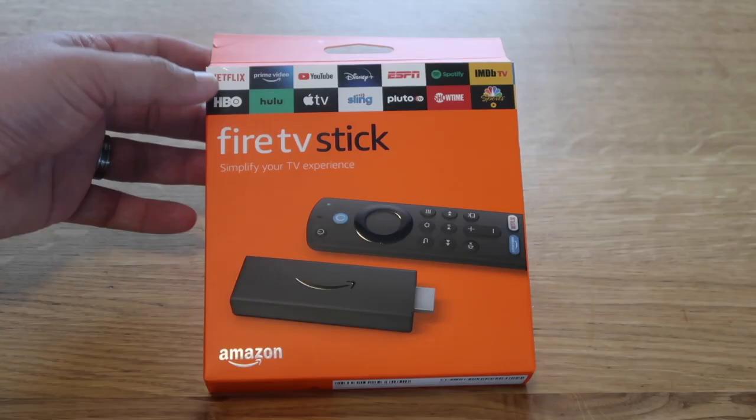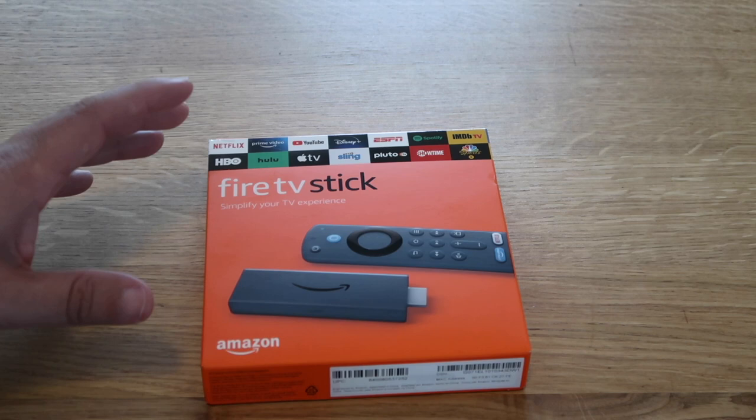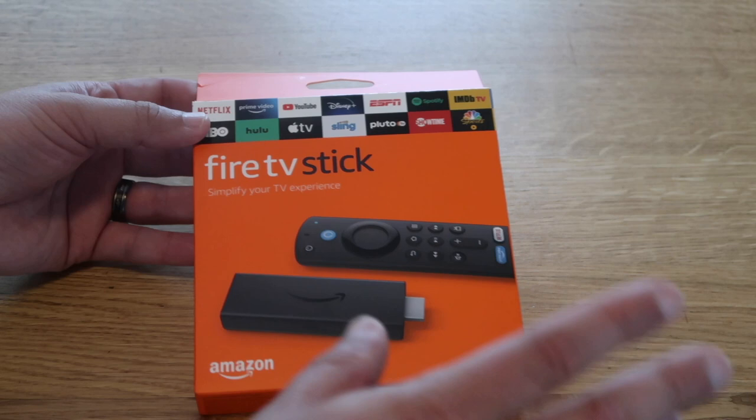So here it is. This is the generation 3 of the Fire Stick. They've made some great improvements on this — that's what made me buy it. I'll show you the old Fire Stick after I get this going to show you the differences, but let's go ahead and rip it open and see what it looks like.